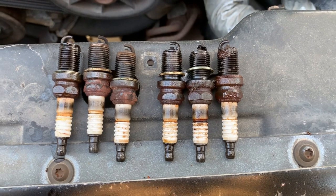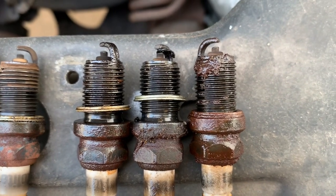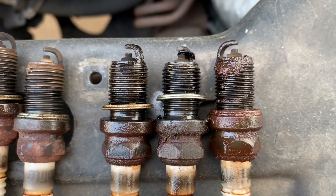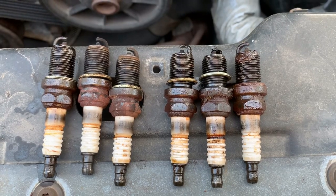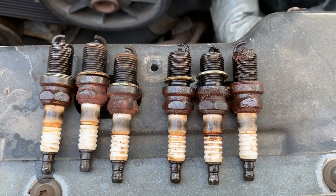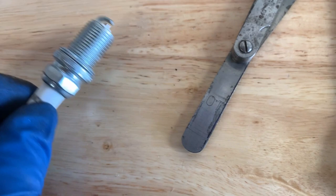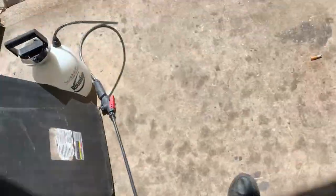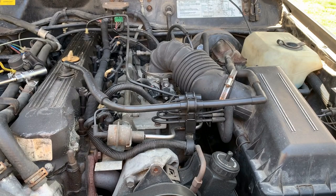Looks like she might have been down a cylinder for a while and I just didn't notice it — they've definitely seen better days. There's a lot of goo. From right to left is one through six. I set the gap on my new plugs to 35. I went to check the gap on the old plugs — I'm assuming it's probably pretty bad. It's definitely more than 35 — the old plugs are gapped to 41.